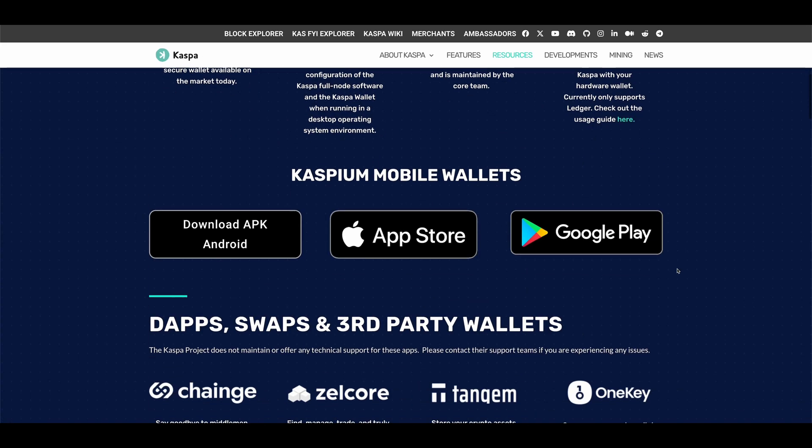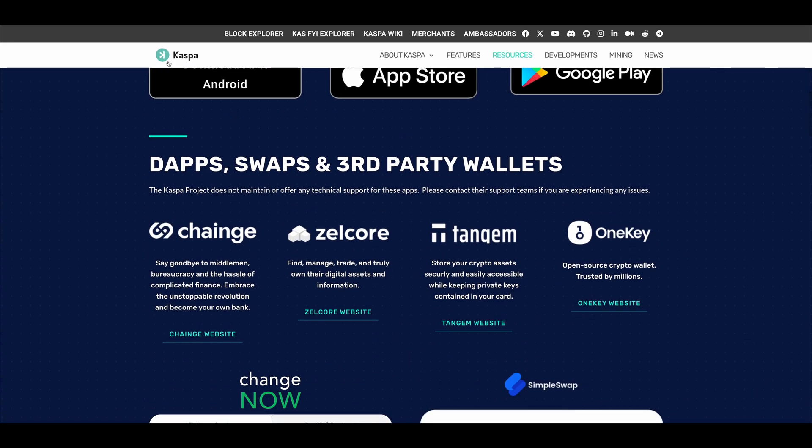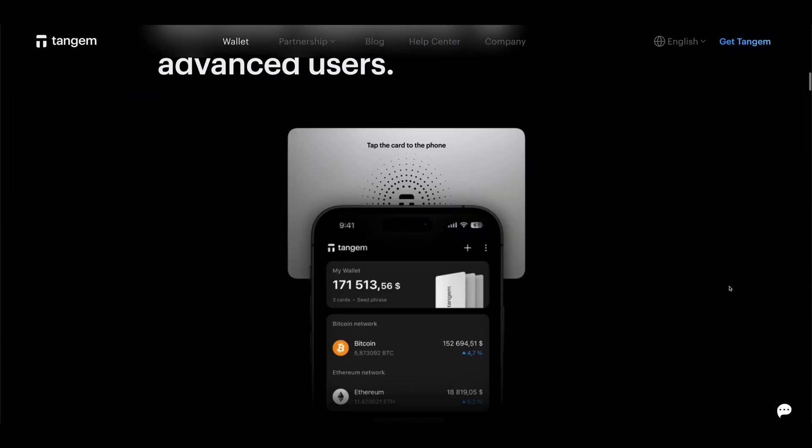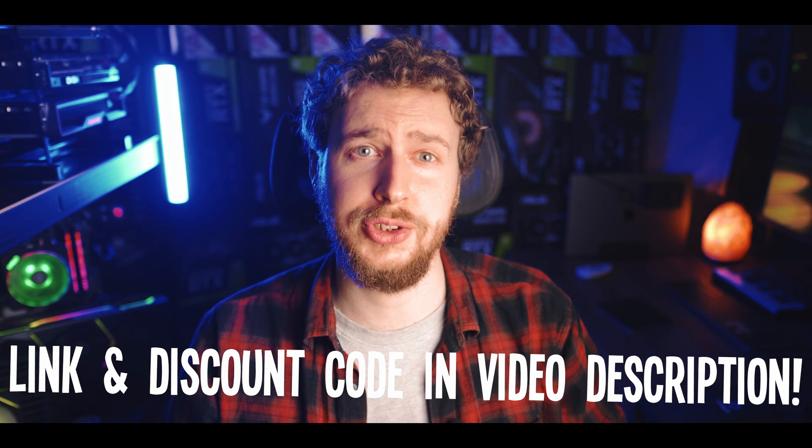On Kaspa's resources page they have a whole bunch of supported wallets listed. The general advice here is that if you are wanting to mine and hold your crypto long term, go with either some sort of hardware wallet or paper wallet. The hardware wallet I recommend, which works with most mineable coins, is the Tangem wallet — I'll link that in the video description with an exclusive discount code. However, if your plan is to mine and sell or exchange your mined coins frequently, basically any type of wallet works well enough to hold the coins for a few hours until you transfer them to the exchange.